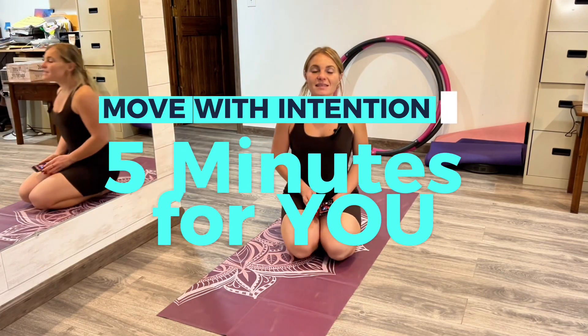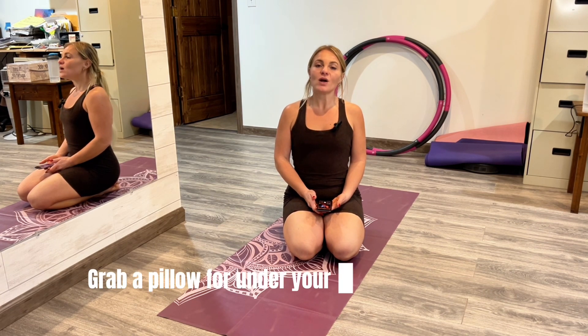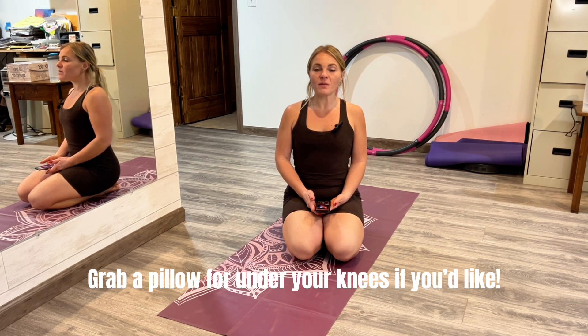What's up movers? My name is Lacey. Welcome to Move With Intention. Today we are going to get down on the mat and do a five minute routine. It's going to be mobility based. We're going to work our core full body here to really warm up the body at the beginning of the day or loosen up and release whatever we have gone through throughout the day to get ready for bed.